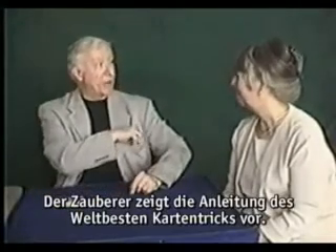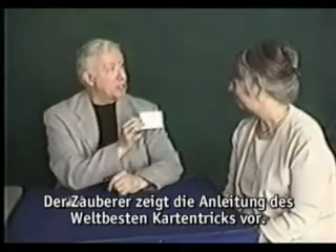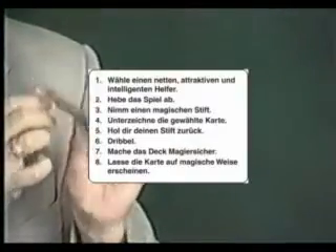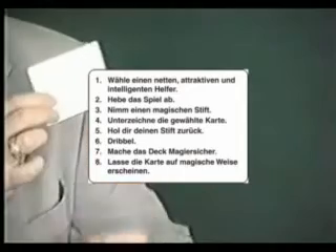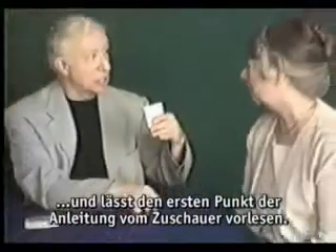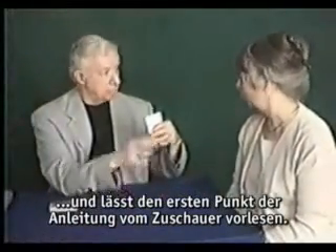So naturally, I sent away for one. These instructions just arrived today. Here's the instruction card for the world's greatest card trick. And on the back is a list of the secret instructions. Just read the first one aloud. 'Choose an attractive, friendly, intelligent helper.' So far, so good. But you don't get to read the rest, because the secret's on that side. I haven't even had a chance to run through this trick yet. But if you'll help me, we can try out the world's greatest card trick together.